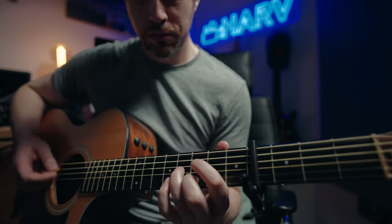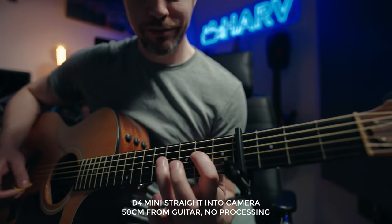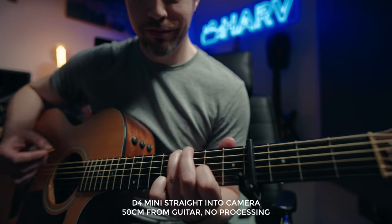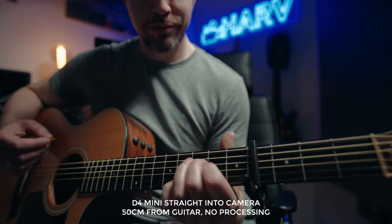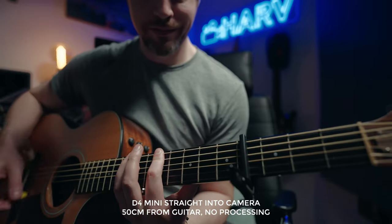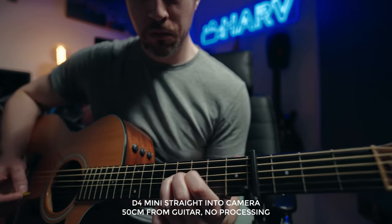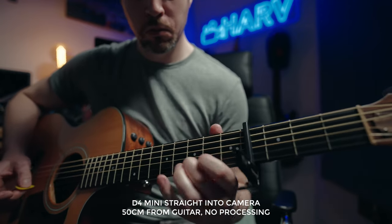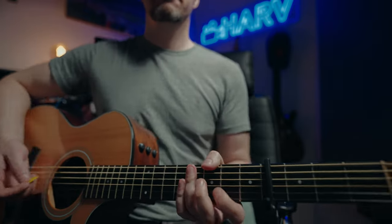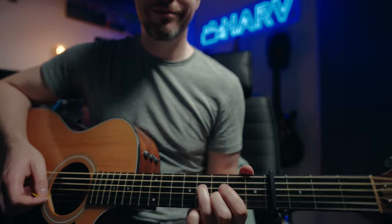Then I got the guitar out, and this is what it sounds like with no processing whatsoever — followed by the same clip with some EQ, compression, and a touch of reverb. The D4 Mini takes processing really well.